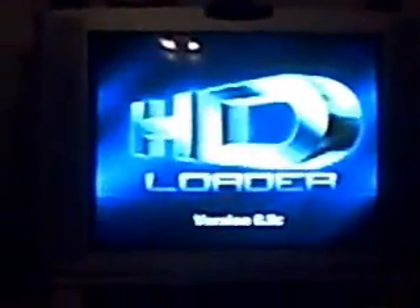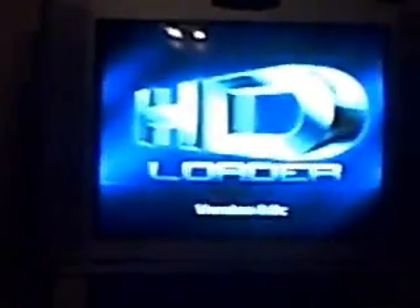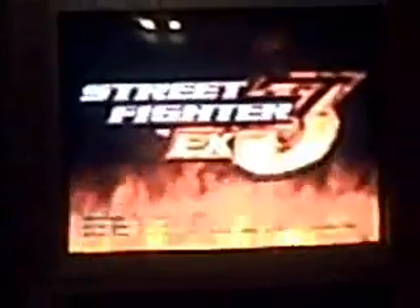I'm gonna press square for HD Loader. I have a platform of games loaded up right now. I'll show y'all my game list sometime later. For example, we're gonna run a game now — it comes up very fast due to it loading off the hard drive.